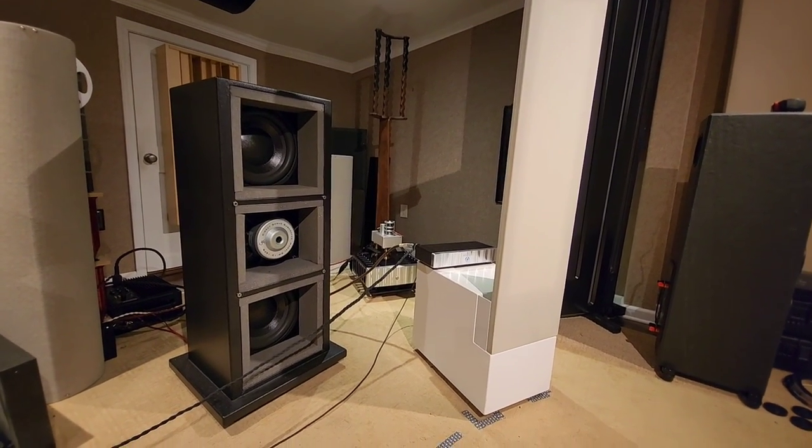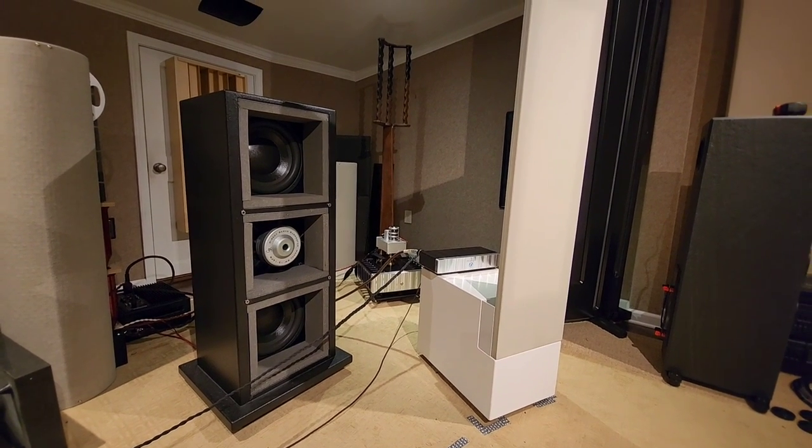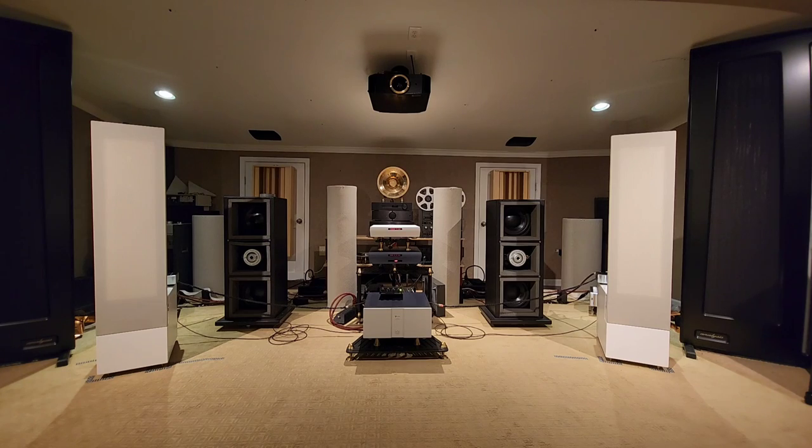You can either have the subs on the outside pointing out, or pointing inside. You can have your MagnaPan tweeters on the outside or on the inside. So you have four different ways to set them up. They still need to break in, but from the initial listening tests, this is going to really elevate these MagnaPans to an extremely high level.